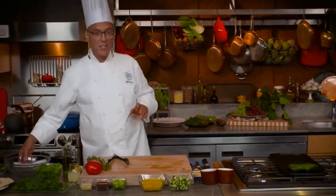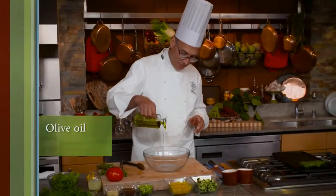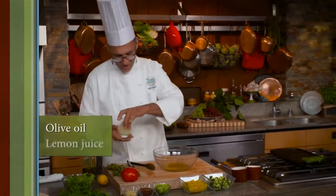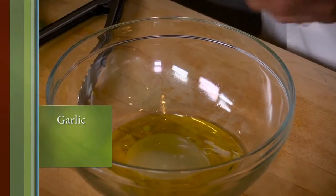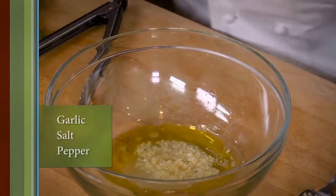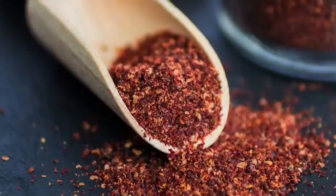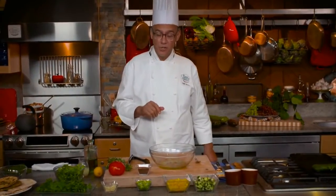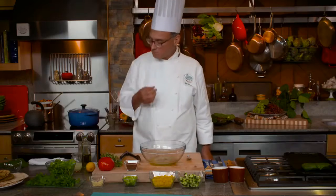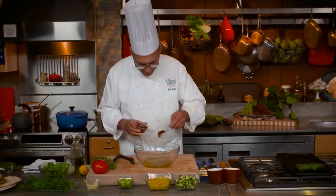Next we're going to make a salad called fattoush, from the eastern Mediterranean. I'll start with a simple dressing: olive oil, lemon juice, a little bit of garlic, and salt and pepper. Now I'm going to introduce you to a new ingredient — this is sumac. In the eastern Mediterranean, there's a religious prohibition against alcohol, so without vinegar people look for other things to make food sour. This powdered sumac has a sour flavor and is very popular in the eastern Mediterranean. We'll add a little bit of that to our dressing as well.